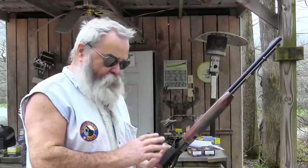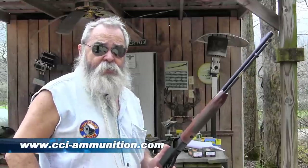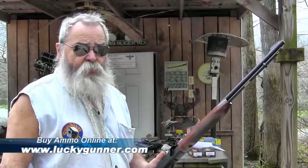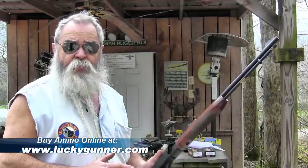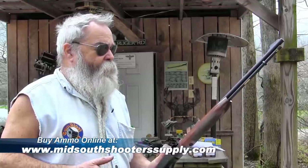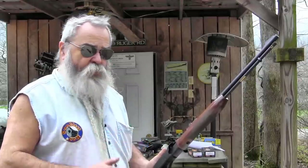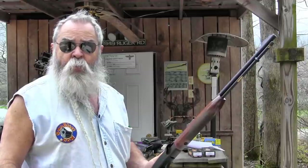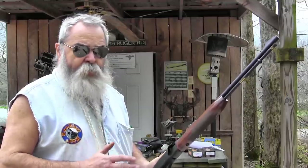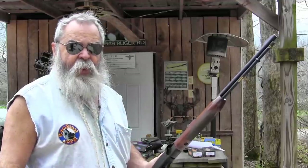This is the only semi-automatic .22 rifle I know of that will shoot the CCI Quiet. It's a 40-grain bullet going just over 700 feet per second, so it's extremely quiet. You don't need a suppressor. In places where you can't legally own a suppressor or don't want to pay the $200 transfer fee, you can shoot these CCI Quiets. They're powerful enough to take out small pests — squirrels, things like that — if you need a little meat for the camp pot. You can do this without making a lot of noise.